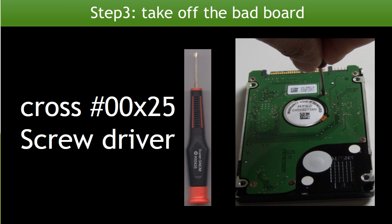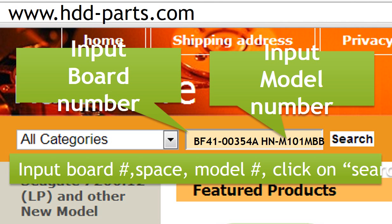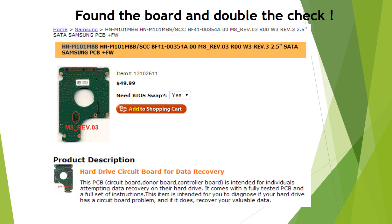Step 3: Take off the bad board. We use a Cross 25 screwdriver to work on this hard drive. Keep the screws in a safe place for later use. Go to www.hdd-parts.com. In the search box, input the board number, a space, and the model number, then click search. Please go to www.hdd-parts.com, input the board number and the model number of the hard drive, then click search. Now we find the board for this model hard drive. Please read the description part of this item and follow the instructions.